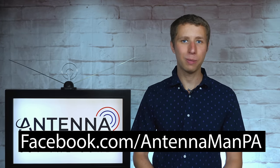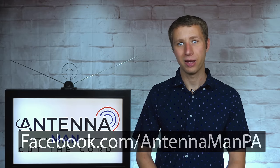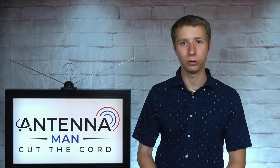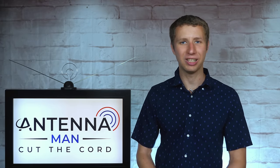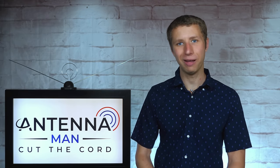If you're on Facebook, you can like my Facebook page at facebook.com/antennamanpa. If you're not on Facebook and would like to receive email updates whenever I post new videos, feel free to sign up to my email list — I've attached a link in the description of the video. Stay tuned to my YouTube channel for more cord-cutting and antenna-related videos, and have an awesome day.